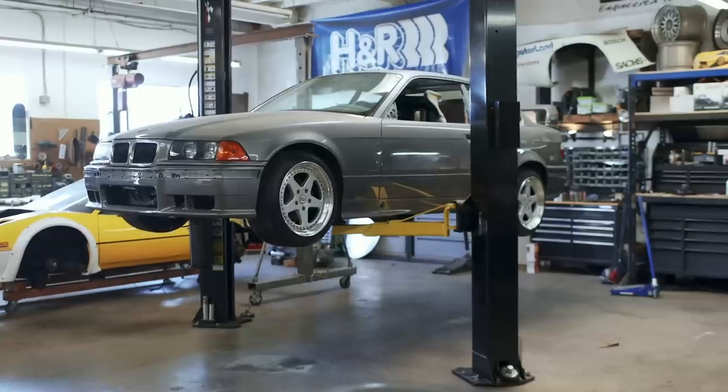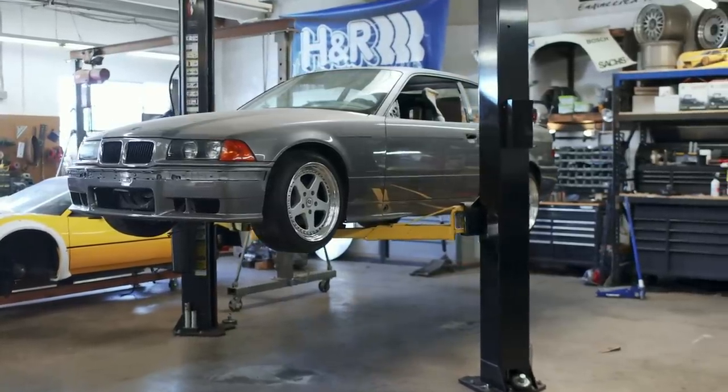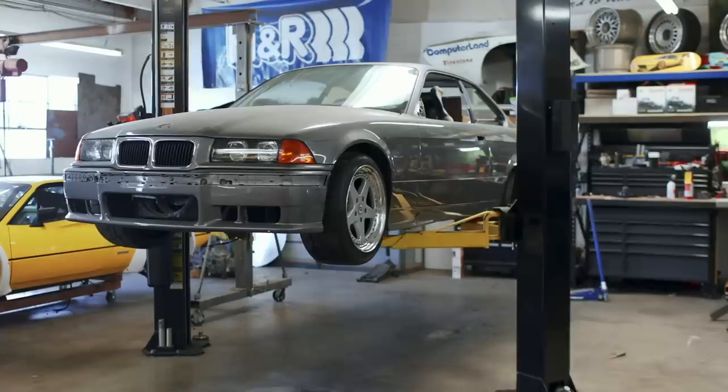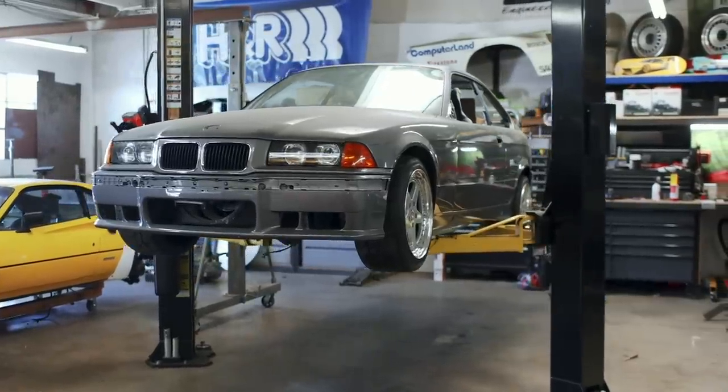And if you're new to this video series, these parts are going on my own S54 swapped E36 as part of an overall complete restoration. Now let's get this stuff installed.